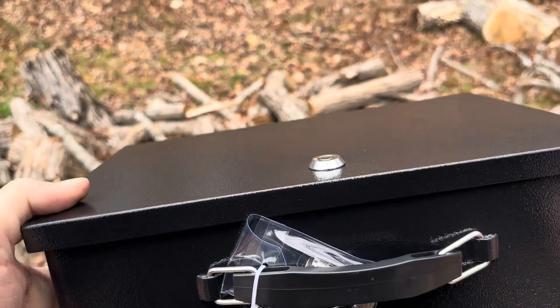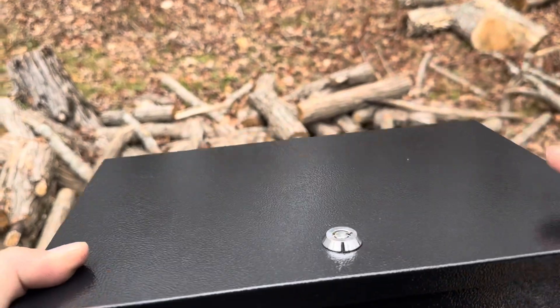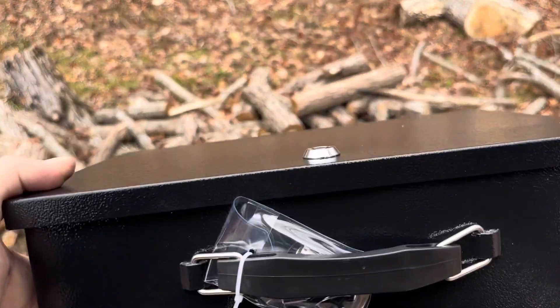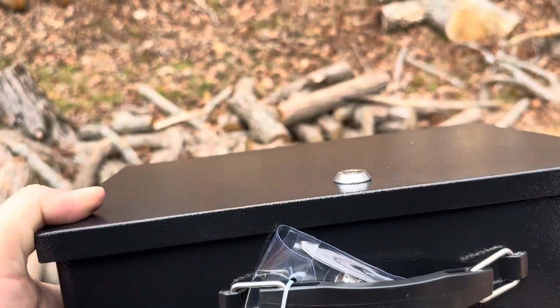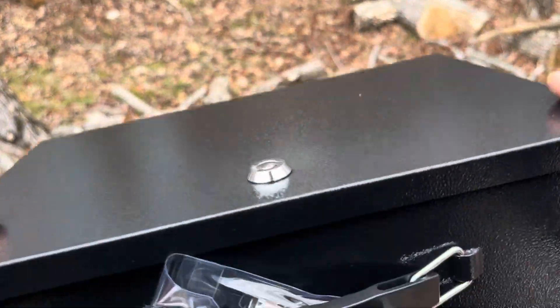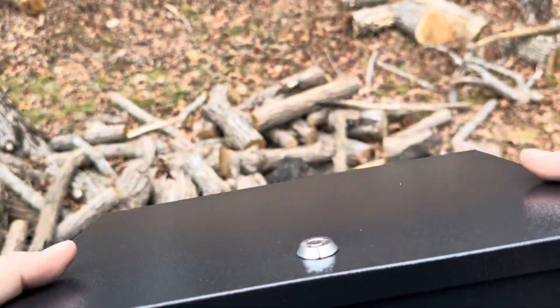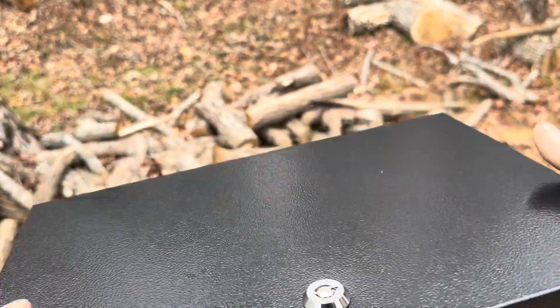Today I'm going to be reviewing this XYD LED brand fireproof safe that I recently purchased on Amazon. This one is made of metal, so I have high hopes it will actually survive. I'm going to test it out on a campfire I'm building here, put it right on top, leave it on top for five minutes, and see what survives.